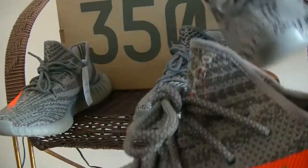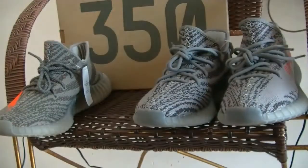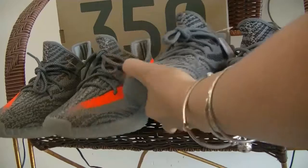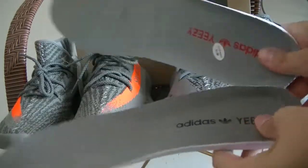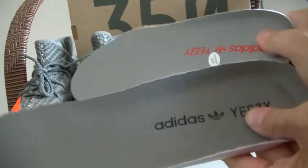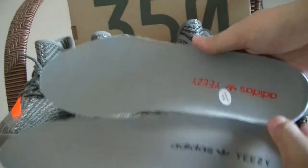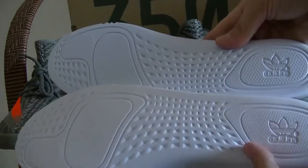Now we can check the insole — let's check both insoles out and see the difference. The original Vichu Beluga insole is a dark green colorway, while the Beluga 2.0 insole is a lighter green color with the Adidas branding. The green shade is different between the two.